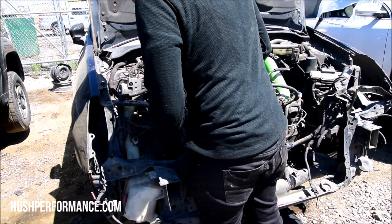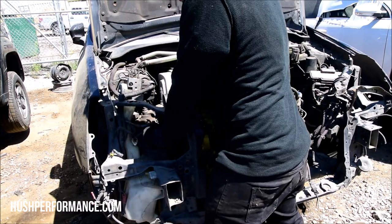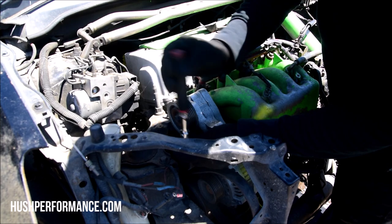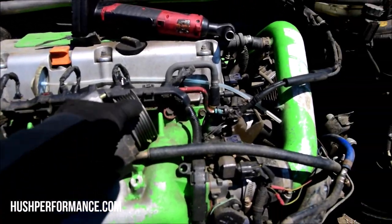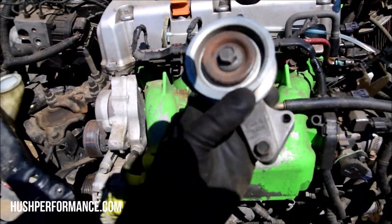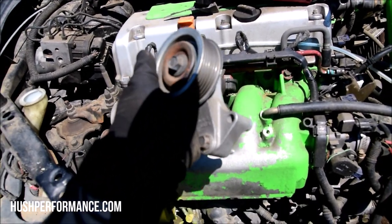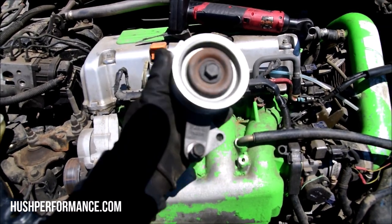With it off, you can see how easy it was - just two 12-millimeters holding it on. I'm looking at this and it looks really new. It's too clean to be this used, which is good. You can see the color differences between that washer and the pulley itself. It feels really good, sounds good - it's a good find.